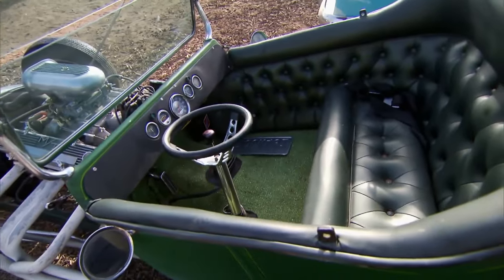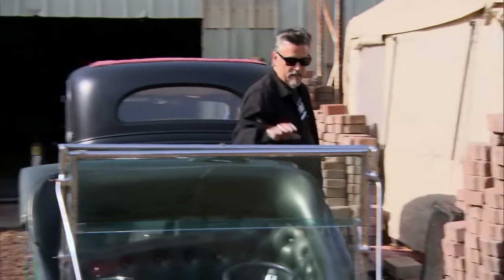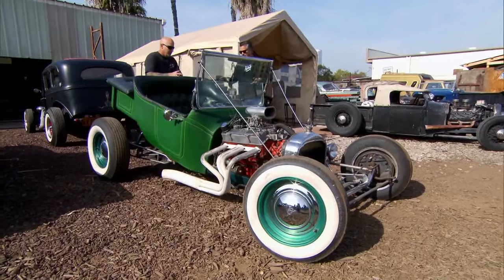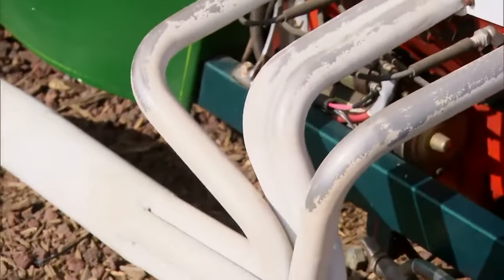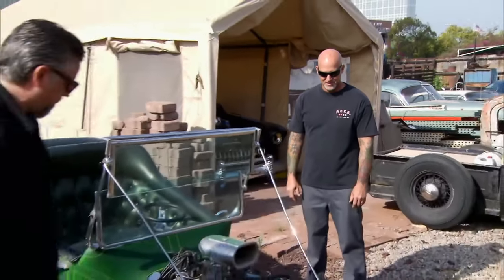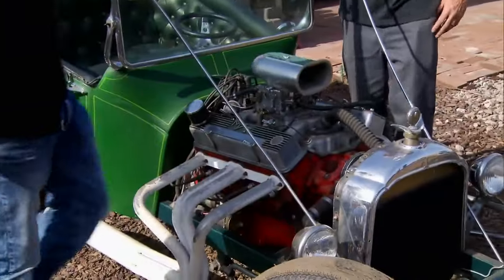But in the 60s, it became kind of a fad. There were actually people selling tea bucket kits. This was the kind you could order out of a catalog - they sold you a little square tubing frame, and you could put whatever motor you want in them. This one has a 327 with a big cam in it. It looks like a cartoon.